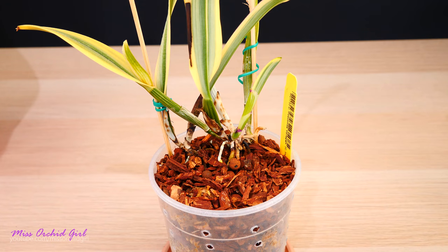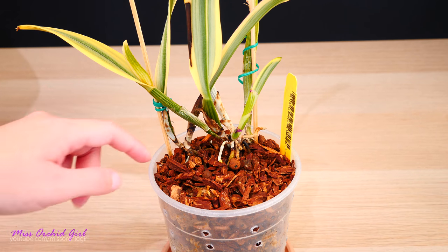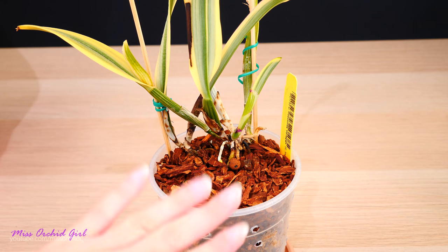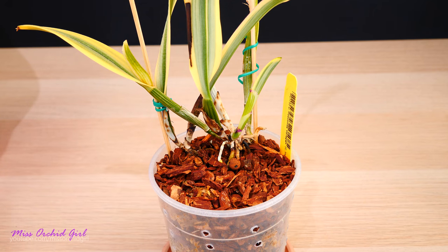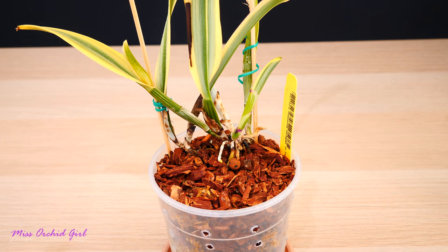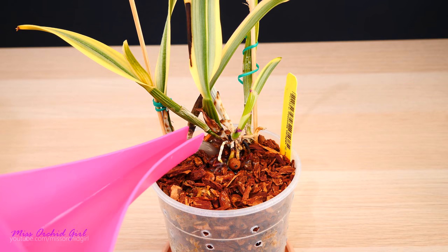Another orchid I've been complaining about on video is a variegated Catleya Mossumbe. This one grows roots, but it simply doesn't produce the abundance of roots I want to see. It is root season because it has growing roots — just not too many. So this product should theoretically increase the number of roots this orchid produces.